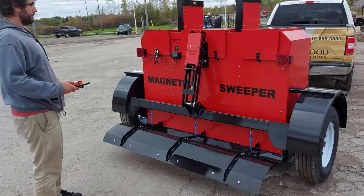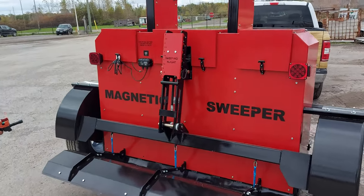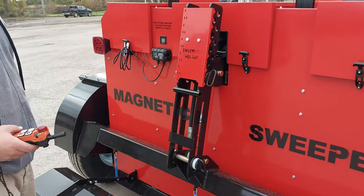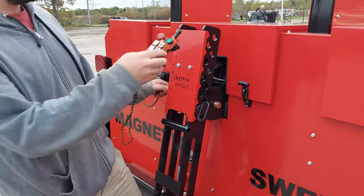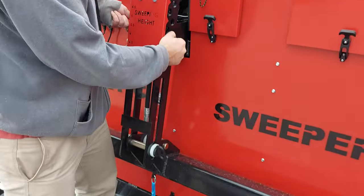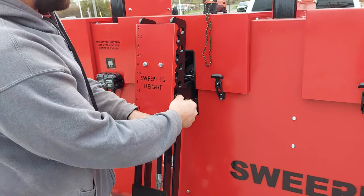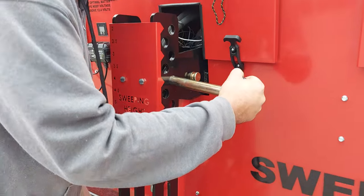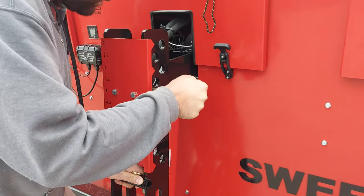We're going to lower the Mammoth Magnetic Sweeper into sweeping position. We just got it off the road and we are ready to lower it to pick up metal debris. We have the remote and we've raised the sweeper to its max height. Then we're going to remove the pin and set it to our desired sweeping height, which is going to be 4 inches.